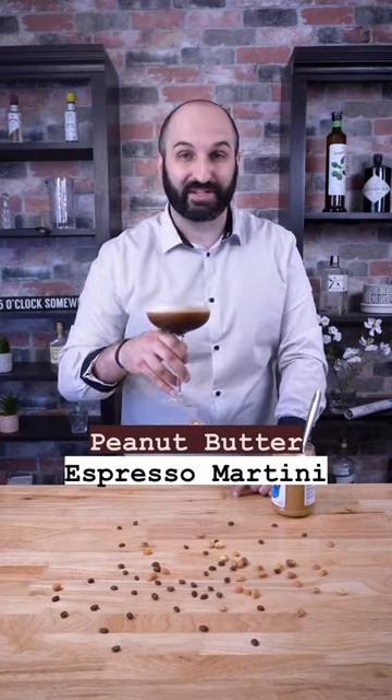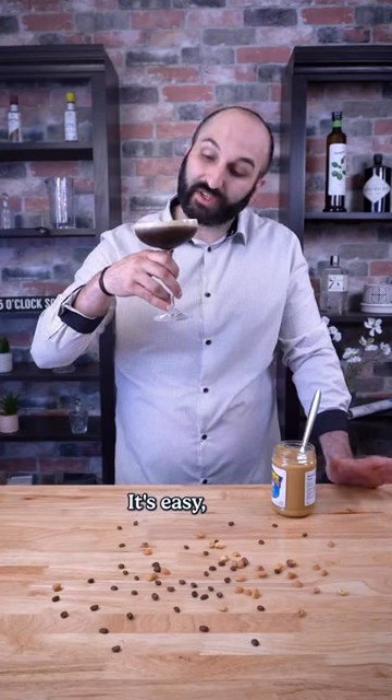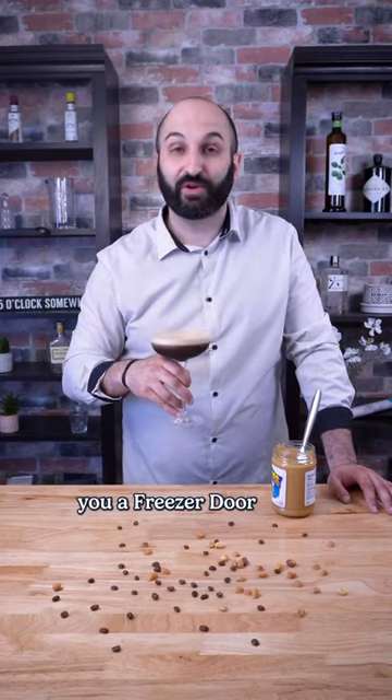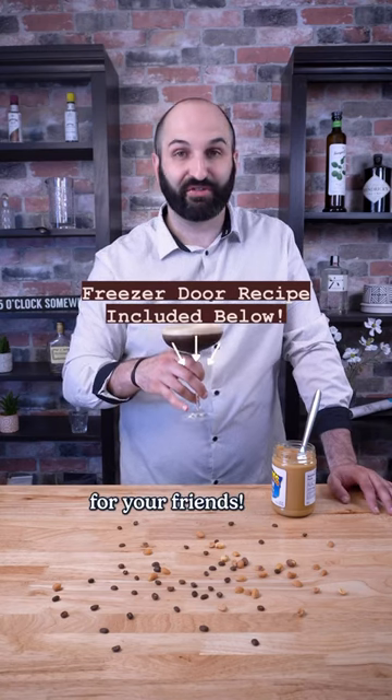I'm going to show you how to make a peanut butter espresso martini. It's easy, so delicious, and I'm also going to give you a freezer door recipe down in the caption so you can make a full liter bottle of these for your friends. Ready?